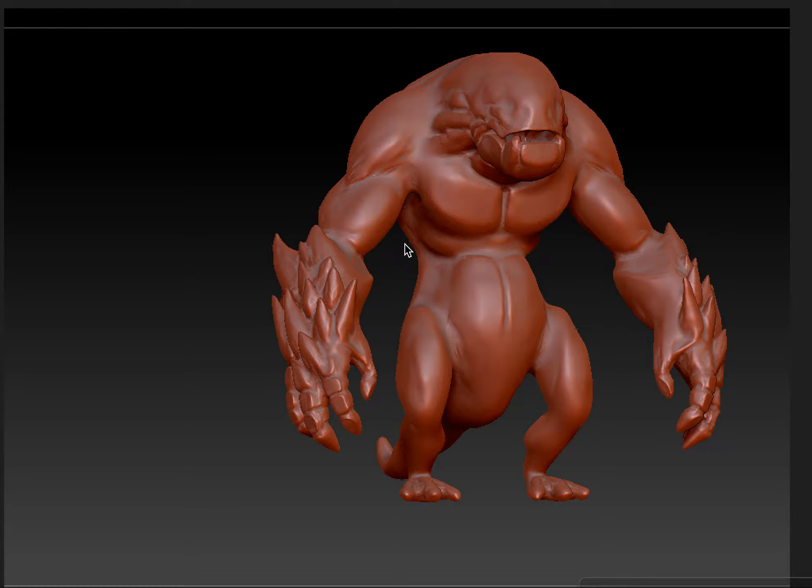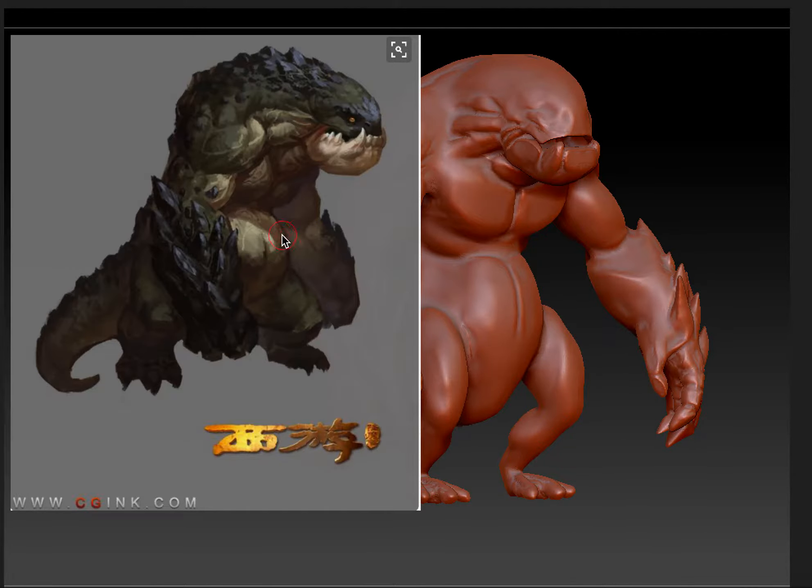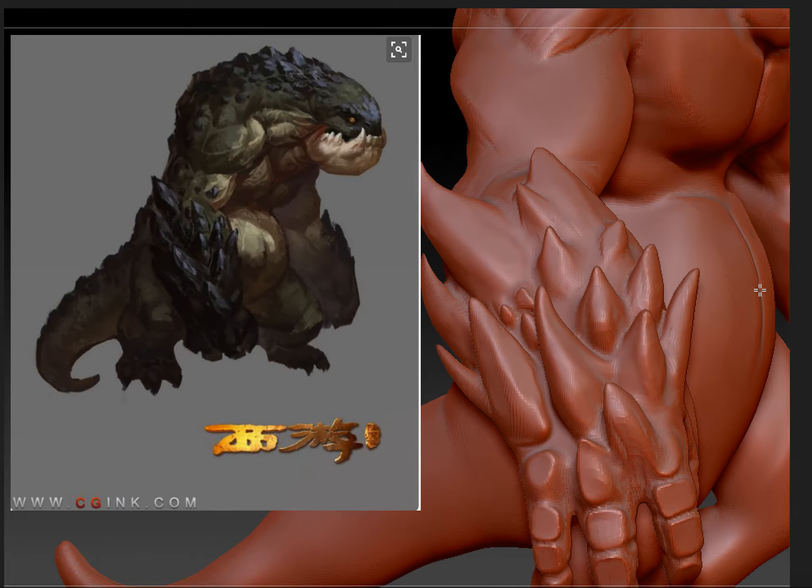Alright, this is going to be my milestone for the week. I decided to do this concept on the pre-approved character assets on the Pinterest page. I'm not sure what it's called because it was all in Japanese, but this is what I have so far.